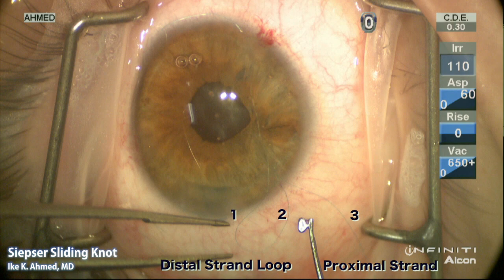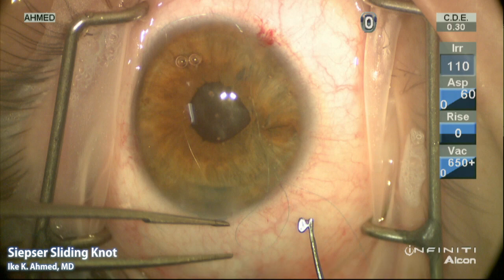Suture number one is passed through the distal paracentesis all the way through the eye and emerges through the proximal paracentesis — it is not engaging the iris. Strand number two is part of the distal strand and goes from the iris through the paracentesis visible on the conjunctiva. The third suture, the proximal strand, goes from the iris through the paracentesis on the proximal side. It's important to have these three suture threads oriented correctly as shown in subsequent steps.